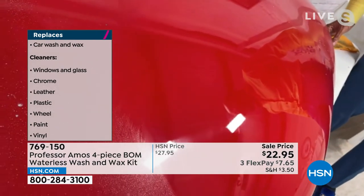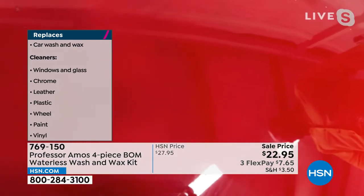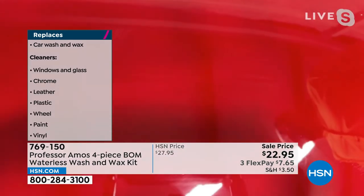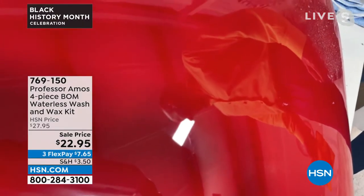Have your camera person go a little bit to the right — thank you, Mr. Camera Person. Now you can see it. That thing is shining. I can see you in there. I love it. Look at how pretty you look in that mirror. That's some shine for you.